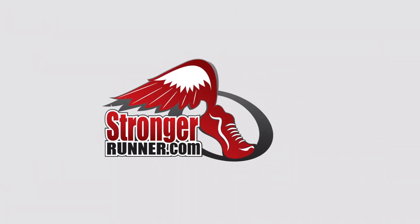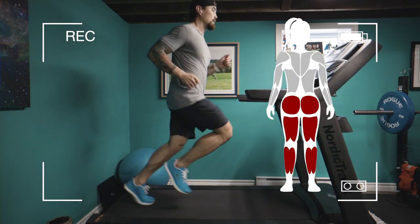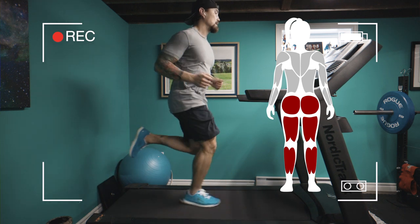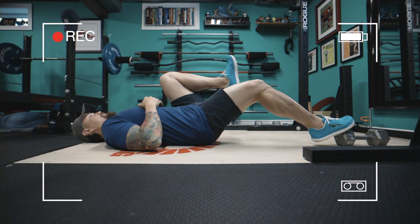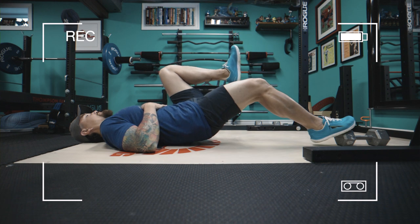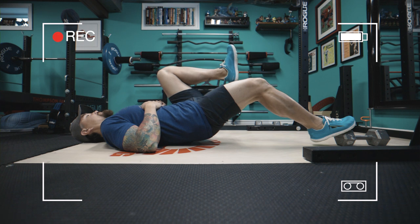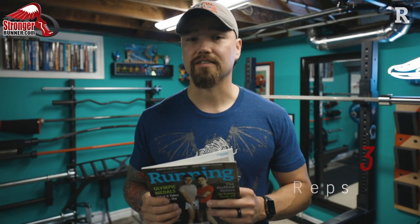Day 2's routine starts off with a single-leg hamstring bridge. This exercise strengthens the hamstrings and calves at the knee angle applicable to running. Lie on your back with your right forefoot placed on a dumbbell, knee slightly bent. Bring your left knee towards your body and press your right foot into the elevated surface to lift your hips two to three inches in the air. Feel a strong contraction in your hamstrings and calf, and hold for 30 seconds. Lower your hips, switch sides, and do three repetitions per side before moving on.